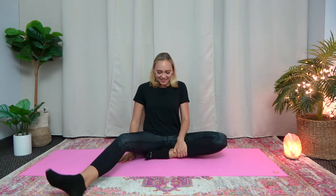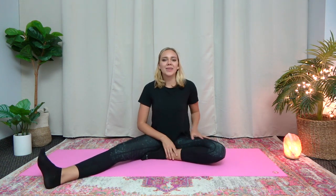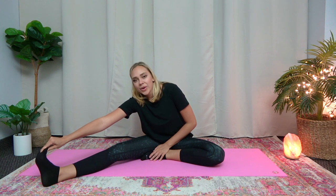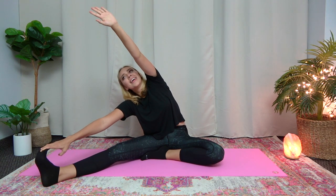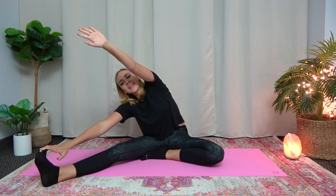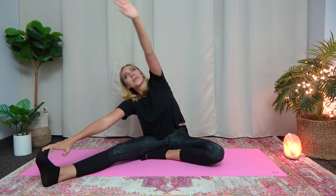Now let's switch legs. So the other leg bent inward, the other leg out. And then reach for your toes here or as far as you can go. And then with the other arm, go all the way up and over. And feel the stretch in your back and in your leg. And then bounce here 10 times. 1, 2, 3, 4, 5, 6, 7, 8, 9, 10. Great job.